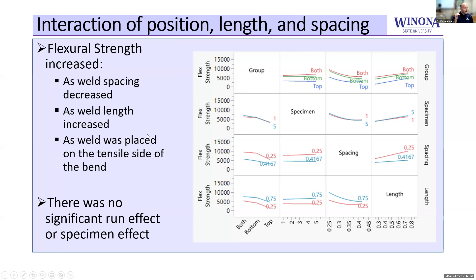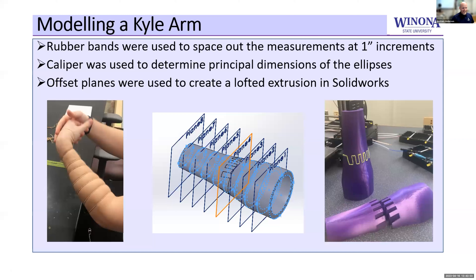The important part was that the weld needs to be on the tensile side. In a flexural test, that means it's on the bottom side — as force is applied, the bottom is in tension and the top is in compression. As long as the weld is on the bottom, it's going to be stronger. This was then used to model an arm: we stuck rubber bands on a student, took caliper measurements at about one-inch spacing in both primary axes, put that into SOLIDWORKS, did some 3D printing, and welded it together. As you can see, this is the final form of one of the arms, with welds set up to take advantage of the tensile side.